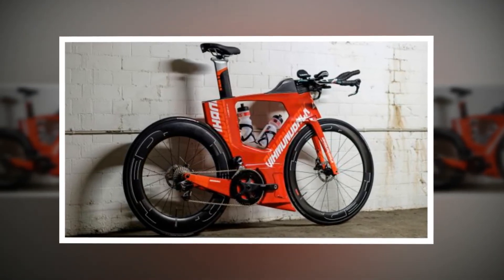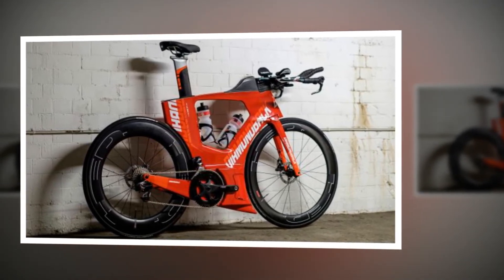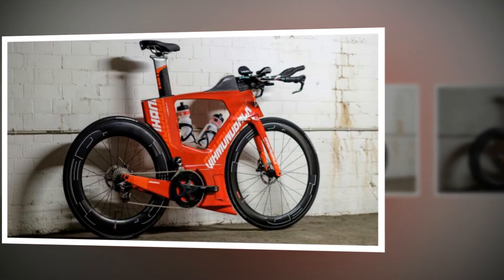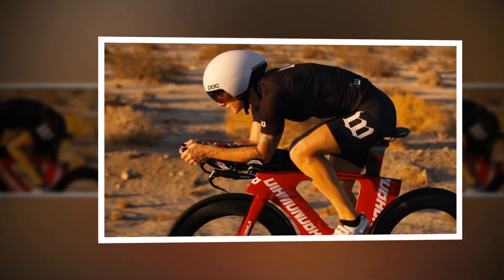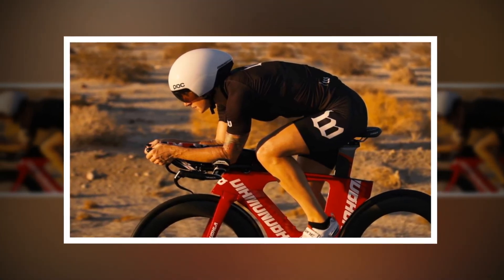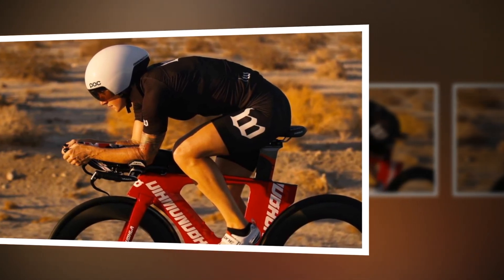Geometrically, the Andean's designers did exactly what the Speed Concept folks did before that bike's 2011 launch: instead of staking a geometric flag on the ground and making a statement about fit, they simply graphed the existing geometries in the market and drew a line down the center. They very smartly picked their fights, and they chose not to pick one with geometry.